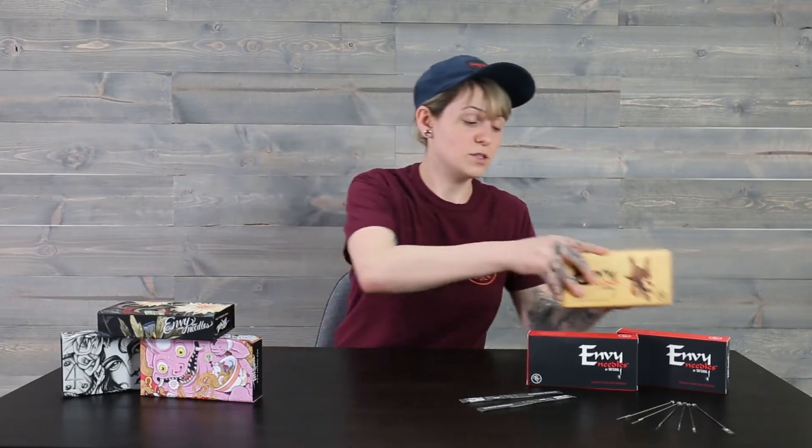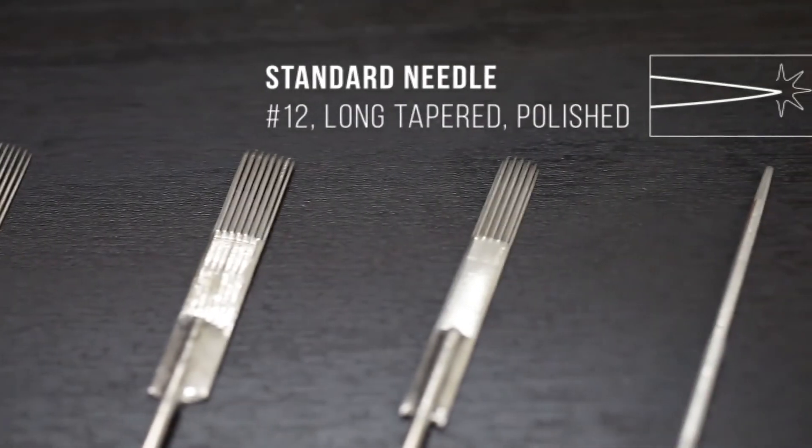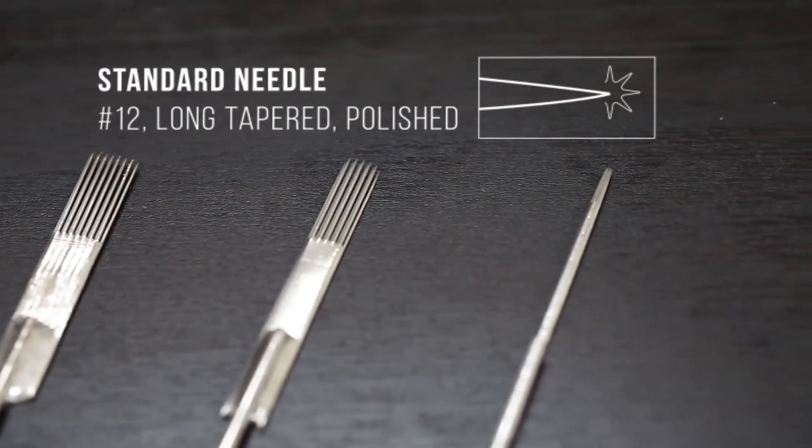Now I'm going to jump into talking about the different types of MV needles that we offer. We have our standard needles — these are a number 12 long taper polished needle, and they're great for a variety of work.